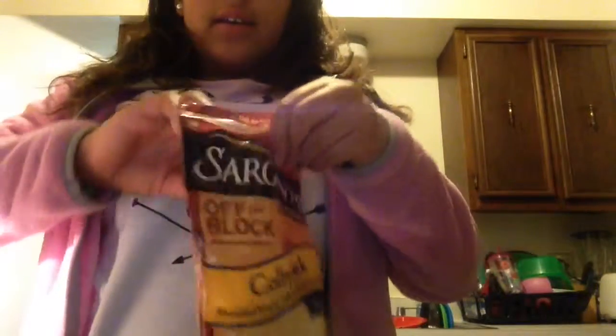So I just unzip it and add a couple of big scoops — probably like two big scoops. After that...